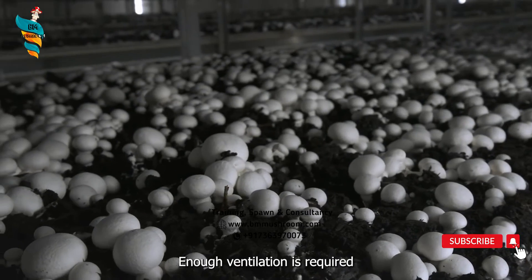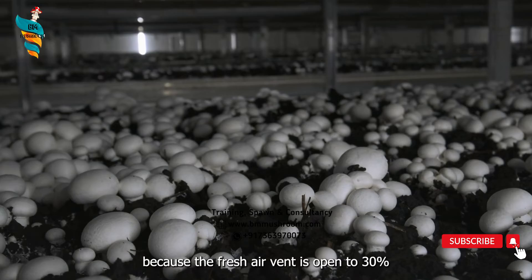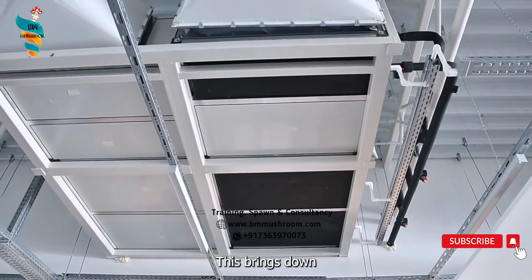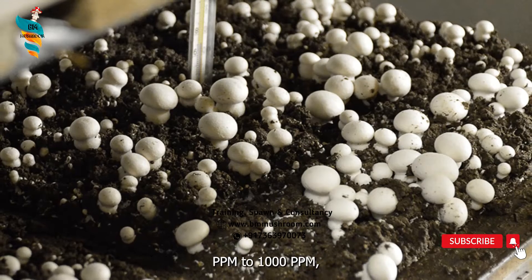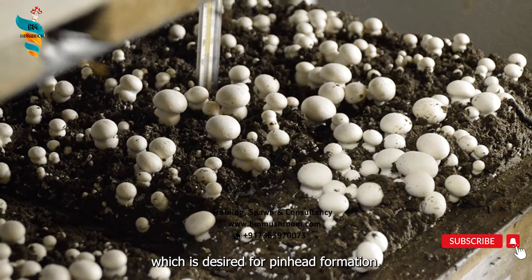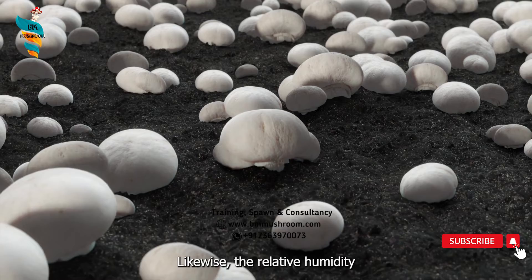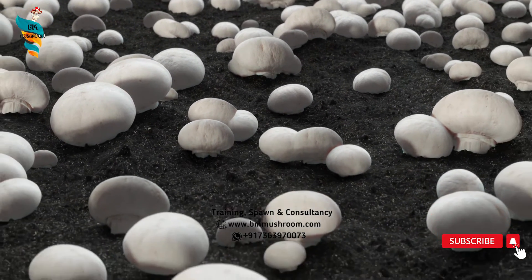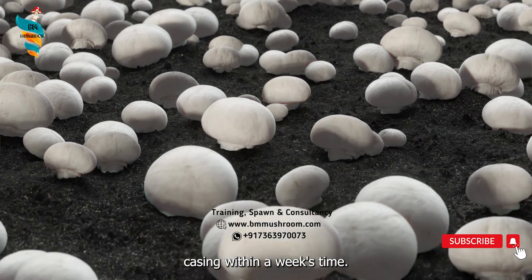Why is enough ventilation required? Because the fresh air vent is open to 30% and the rest of the air is recirculated. This brings down the CO2 concentration in the room to 300 ppm to 1000 ppm, which is desired for pinhead formation. Likewise, the relative humidity is also reduced to 85% from 95%, which facilitates pinhead formation on the casing within a week's time.